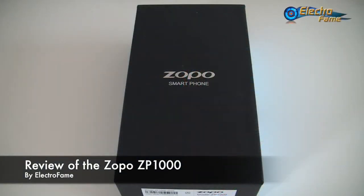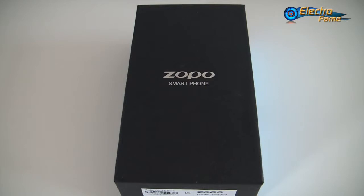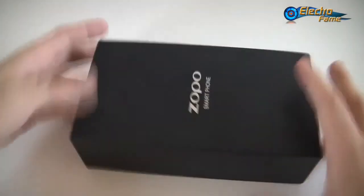This is Chris from Retrofame. Today's review is the ZOPPO ZP1000, an octa-core smartphone with 1GB of RAM and 16GB of internal storage. It has a 5-inch IPS screen. Let's have a look.